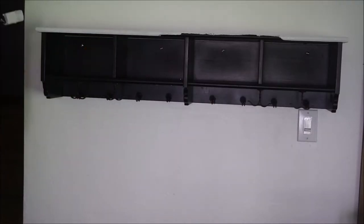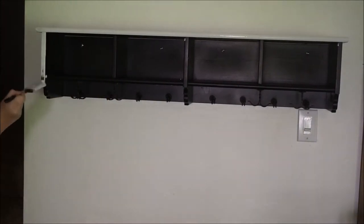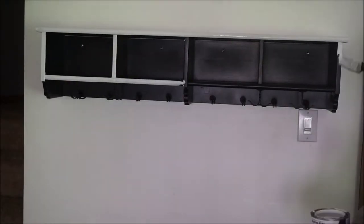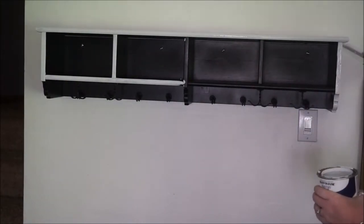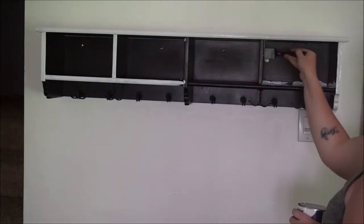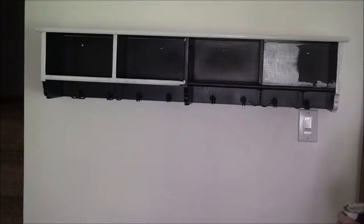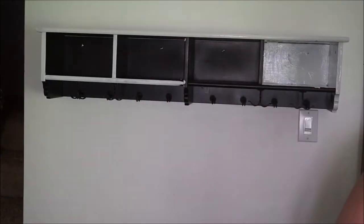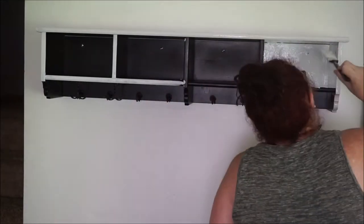I did not decide to sand this — I have yet to sand any type of furniture piece. I know that once I start painting our kitchen cabinets, I will definitely need to sand. But I feel like for the furniture pieces that don't get touched or used too frequently, sanding isn't a big must. Maybe that's just me, but I haven't had any issues with not sanding the few pieces that I've painted in the house so far.